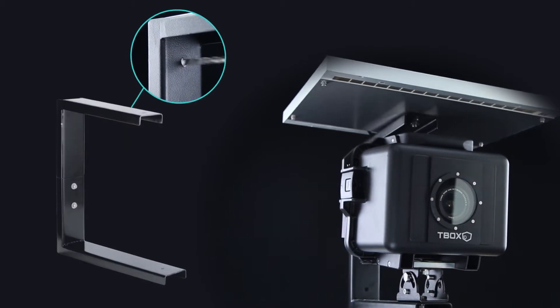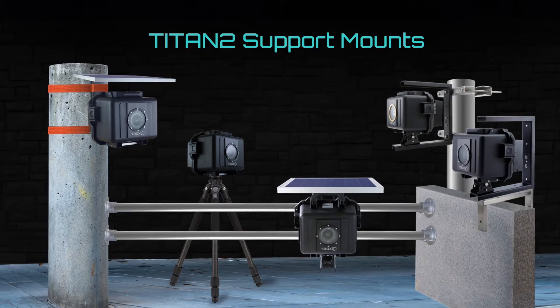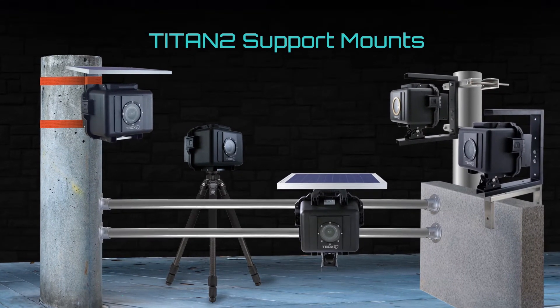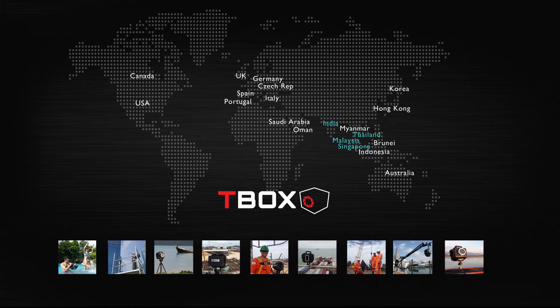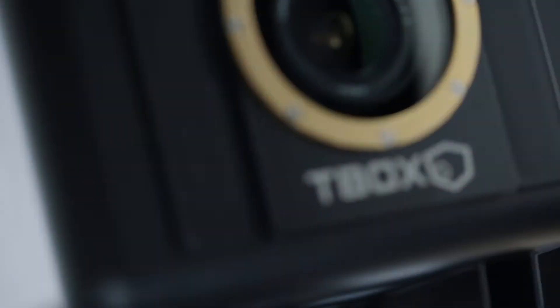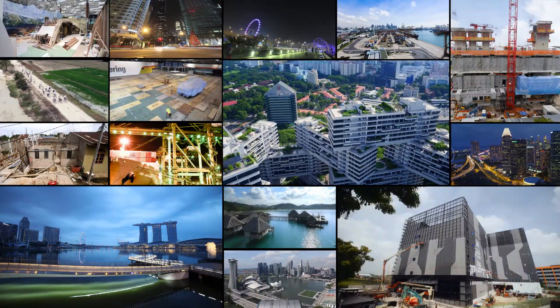Titan II comes with a bracket for screw-on mounting. For other mounting options, choose from our various support mounts. Join our growing community of time-lapse professionals setting up long-term projects around the world. T-Box is created by SkyShot, Asia's leading aerial and time-lapse production company.